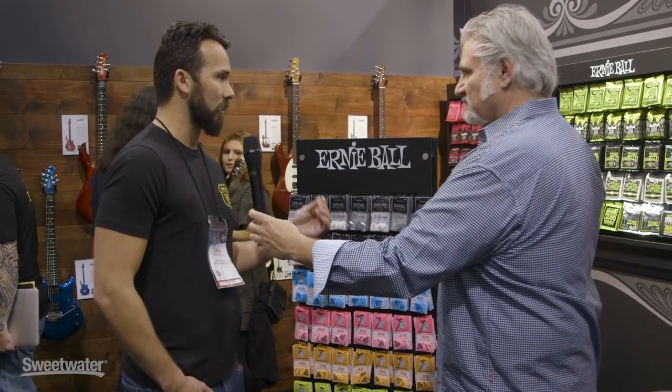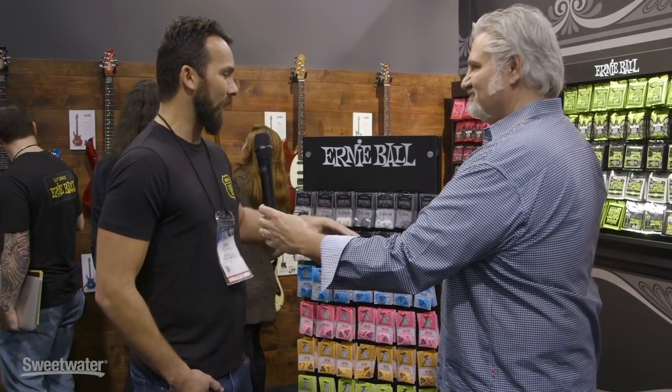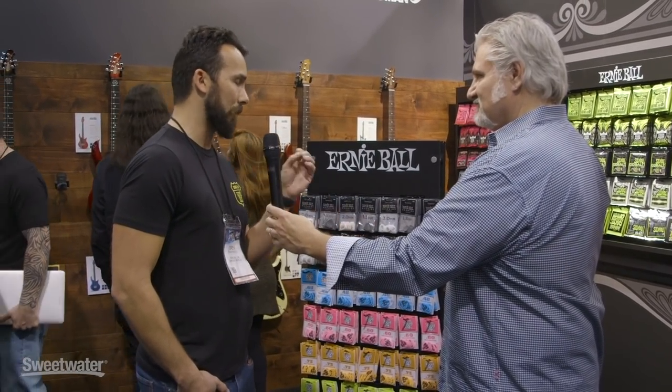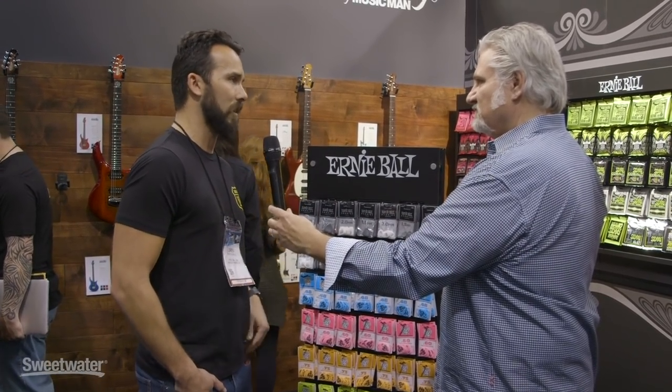The great thing about these picks is the Delrin is very wear resistant. It's very slip-proof, and the machined beveled edge gives you just amazing precision when you're playing. Plus the tonality of the attack is very unique.